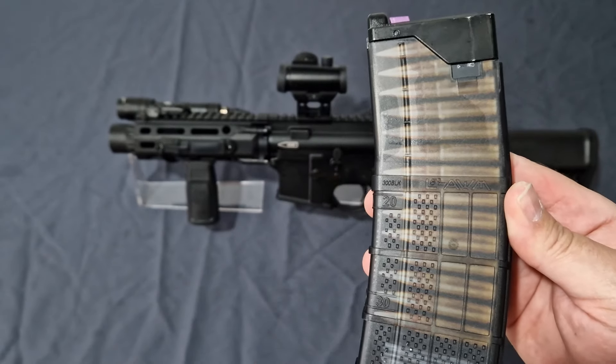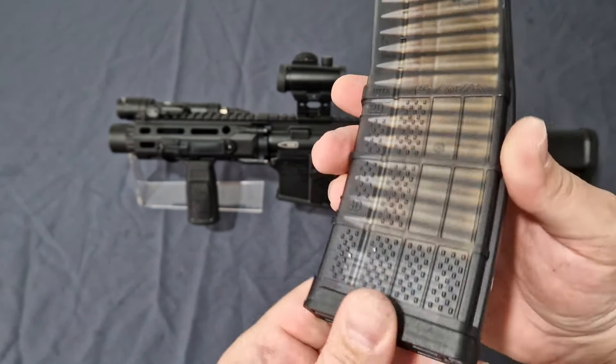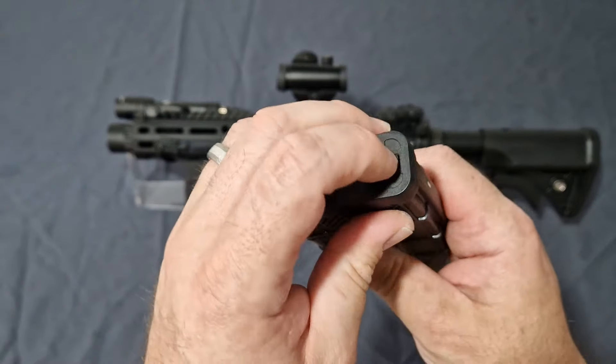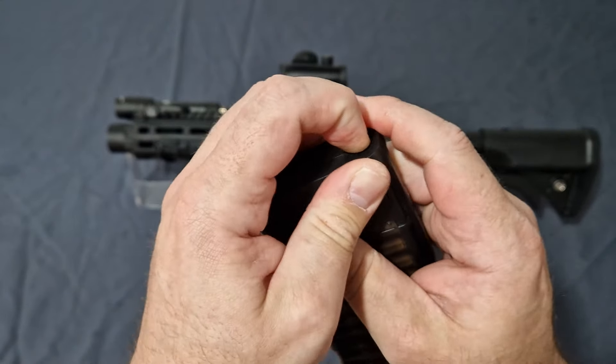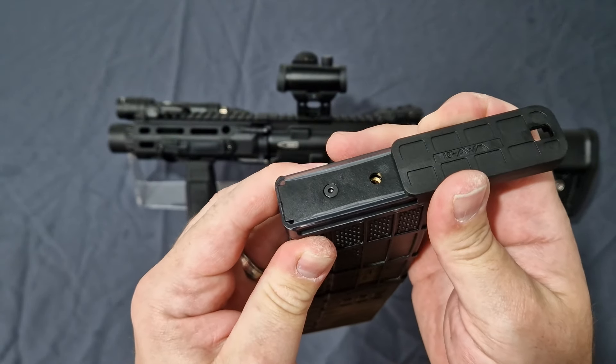The base plate is how you access the magazine — push in, slide, and then you can access the fill valve right there.